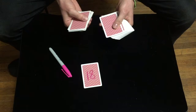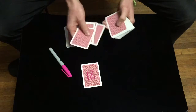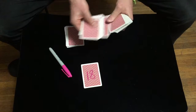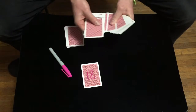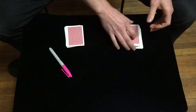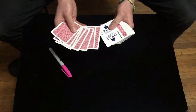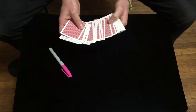Next up, you need to count 18 cards: 1, 2, 3, 4, 5, 6, 7, 8, 9, 10, 11, 12, 13, 14, 15, 16, 17, and 18 — and you're going to put that 18-joker in there face up as well. Put that back in the deck and put the top of the deck back on. So now you have a joker after 9 cards and another joker after another 18.